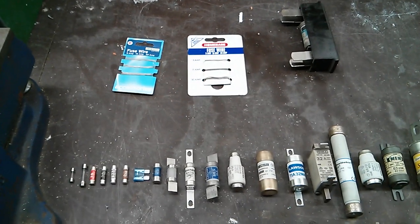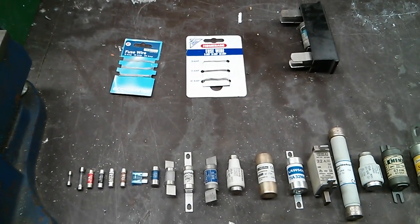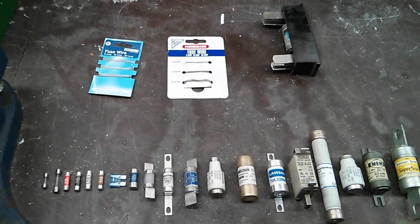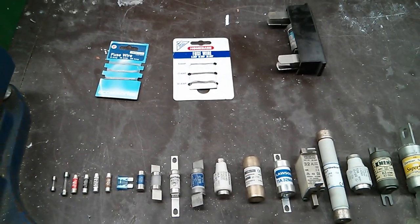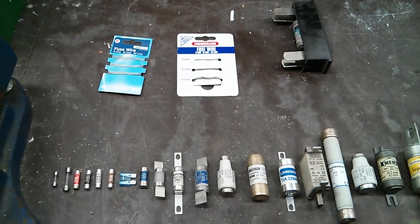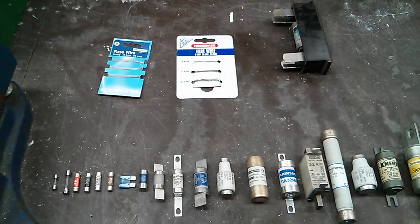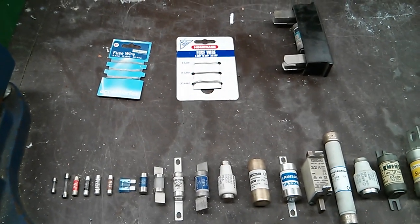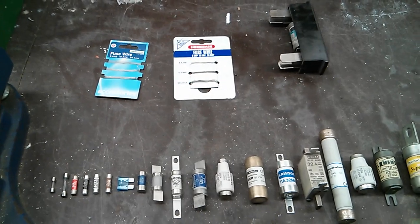Hi guys. I had a video request a while ago from Pete Richie. He asked to do a video on circuit breakers that we use over here in England. So what I thought I'd do is get my little collection out, line it up, and show you the different types of circuit breakers. We've got fuses, fuse wire, all sorts of things — just put together a little video to show you all the different ones that we use in this country.